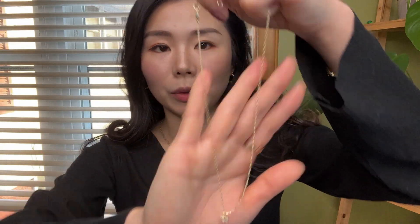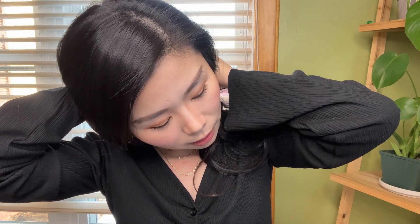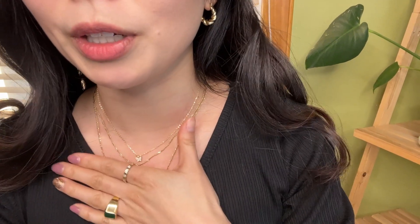I'm going to put this on really quick just to show you guys how it looks. Here you go — look how cute this is! You can wear them together just like this.